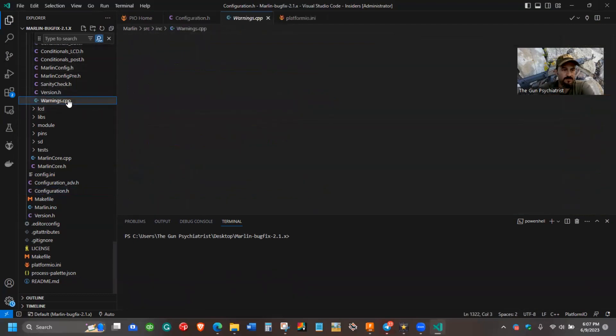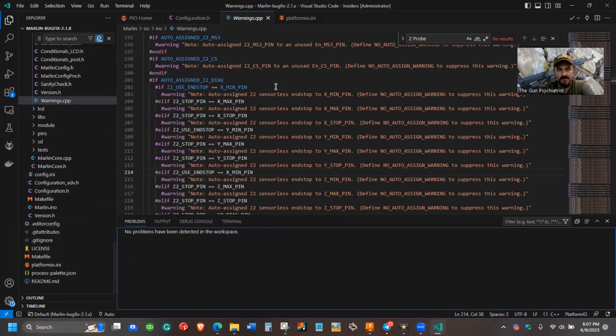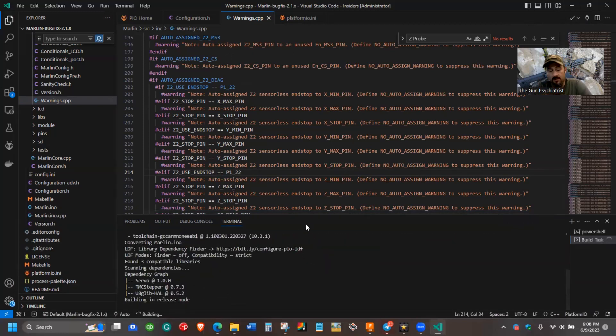Then we want to open up our warnings folder. If you have any problems in your output, that is where you're going to solve it. If you're using two Z-stepper motors, this item on line 201 — this if function — we want to go ahead and relabel it for the BLTouch pin on the E3 Turbo, which is going to be pin 1_22. And the same thing down here: Z2 use end stop pin 1_22. At this point you can go ahead and compile your firmware. These are the two fixes I changed in my firmware to make the problem stop and make the homing feature work again.